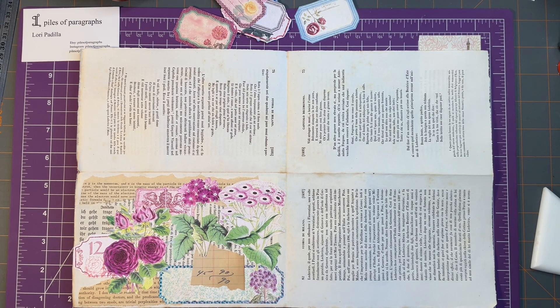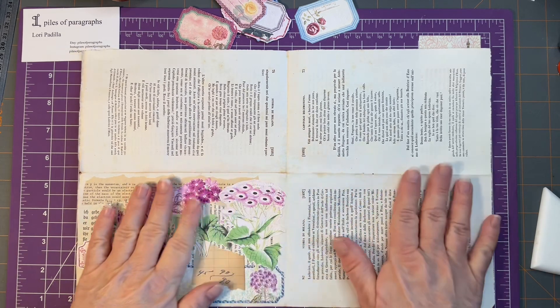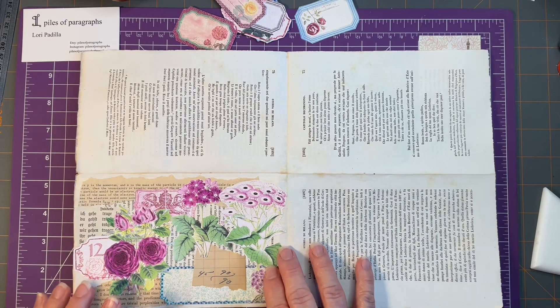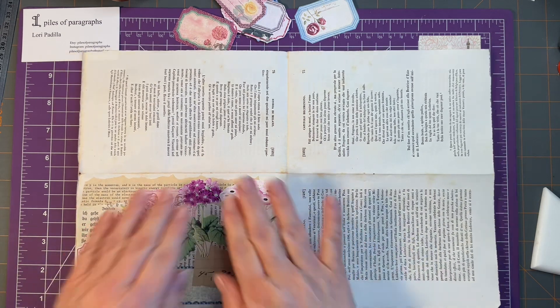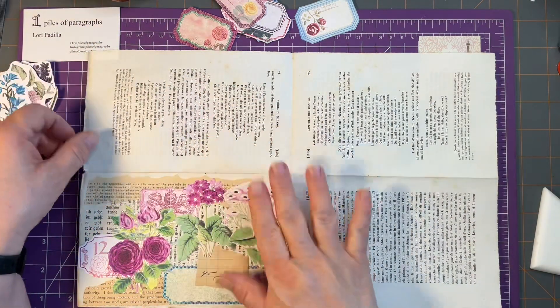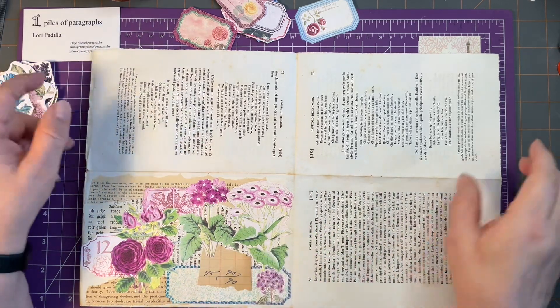Hello and welcome into the Piles of Paragraphs Creative Space. I'm Lori and today we are going to work on the Roxy Creations Week 18 Floral Challenge. She took some old book page and collaged onto it with floral images. She also used birds in hers, but I cannot find my bird so we are not going to do that. I've already gotten started so that at least one gets done because I am not as quick about my collaging and decision-making as Rachel is.